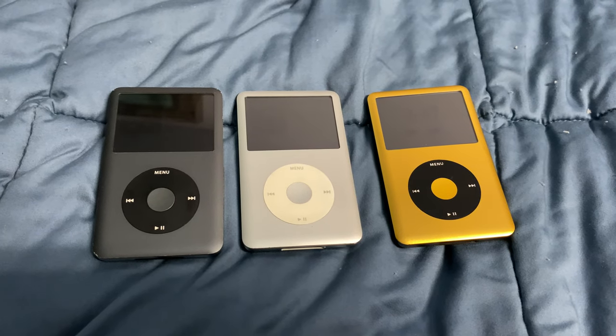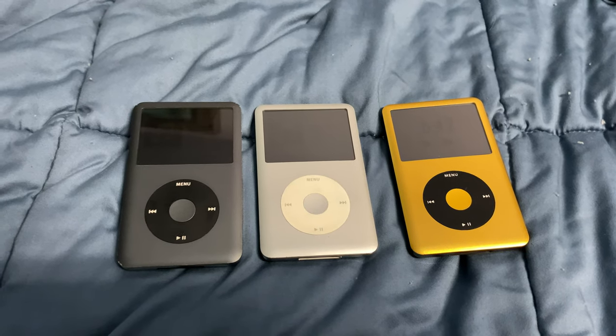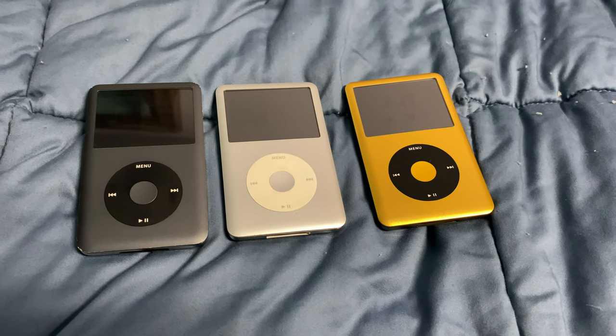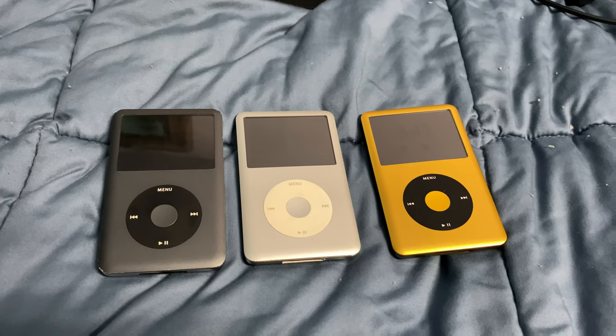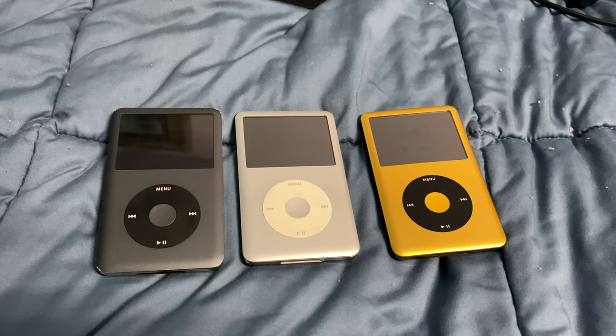Hello my friends and welcome to my video discussing whether upgrading the iPod Classic 7th generation 160 gig standard drive to a 512 gig SSD is worthwhile. You can stop watching now — just say yes, it adds to the experience — but there are a few caveats, so let's get into them.